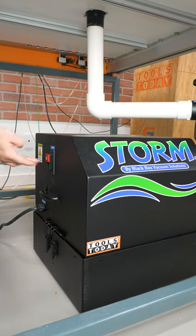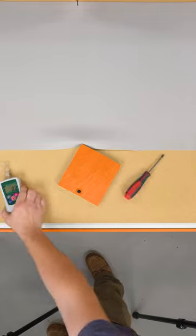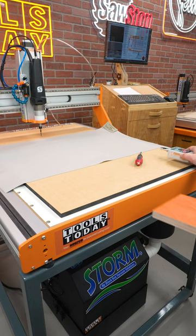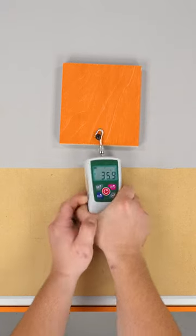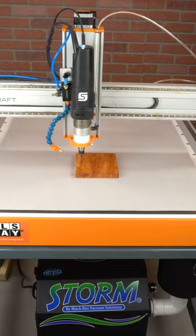I'm about to do something I never thought possible with a vacuum table. Normally with an MDF spoil board, this tiny 5-inch by 5-inch piece is not held down well and it only takes 16 pounds of force to move it. With the Black Box Grip Lock Mat, it holds in place well and takes 45 pounds of force to move it. This means it's held in place well enough that I can cut a part out of this small piece without any additional hold-down method.